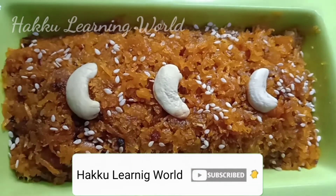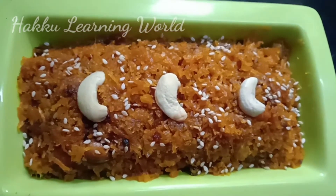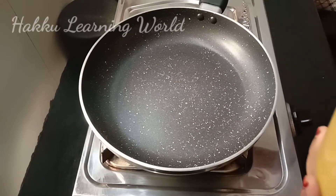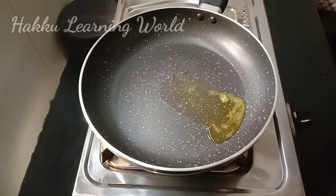Please do subscribe to the channel. Now we will add a pan. We will add 2 tablespoons.